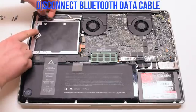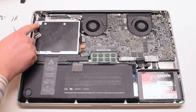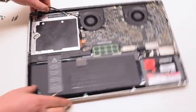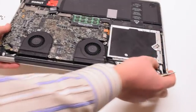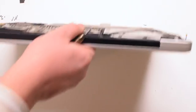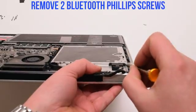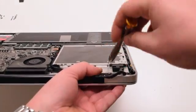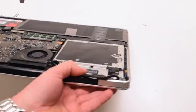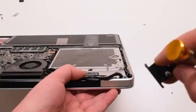Disconnect the Bluetooth data cable. Tilt your MacBook up to access the two Phillips head screws that are securing the Bluetooth case. Go ahead and remove the Bluetooth case.